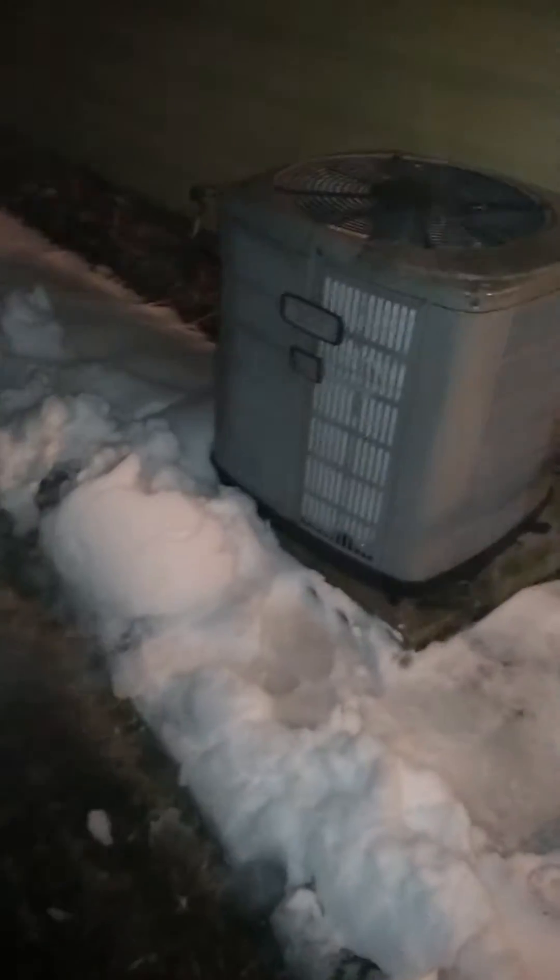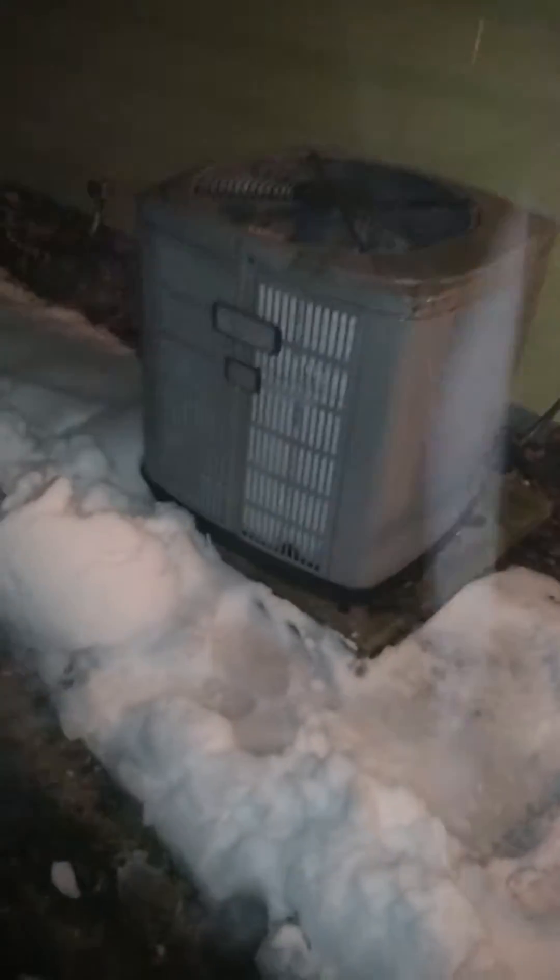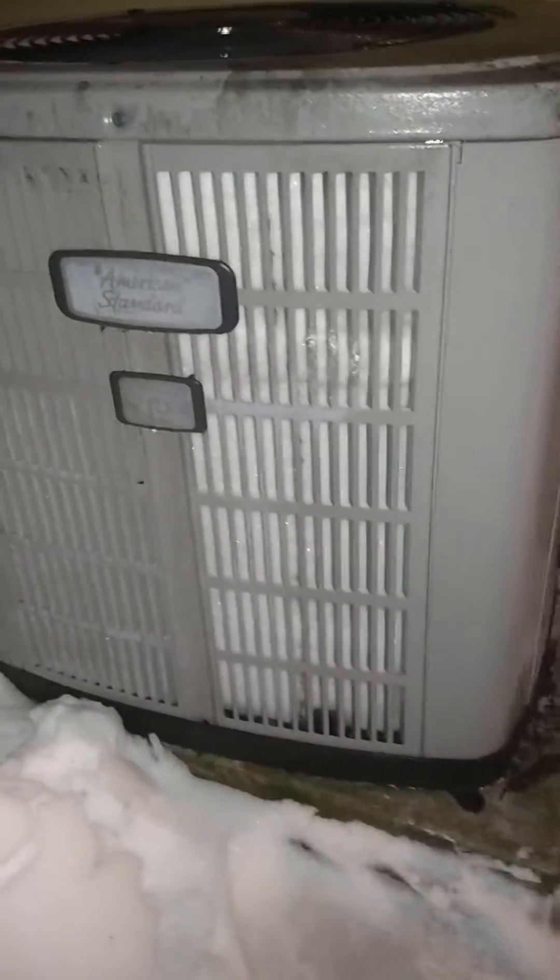Good evening. This is Lee Sundin with Foursquart Inspection, and we are looking at a heat pump that has got an issue. You can start to see a little bit of the issue just from the side. You should be able to look in and be able to see the coils with their fins on them, but all we see is solid white.